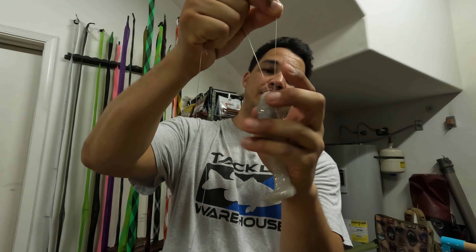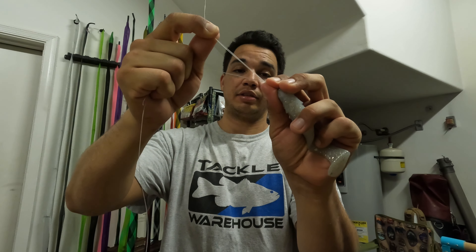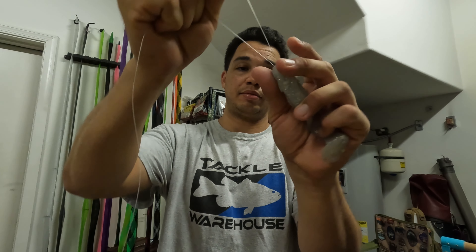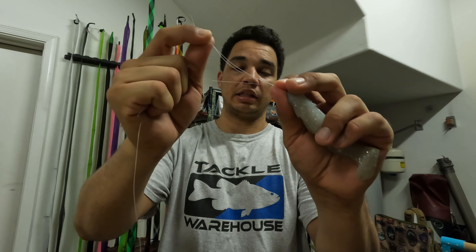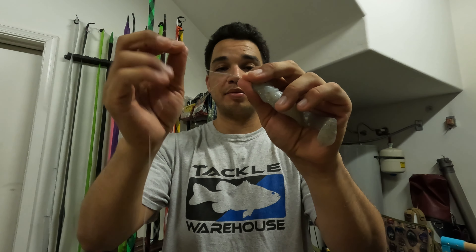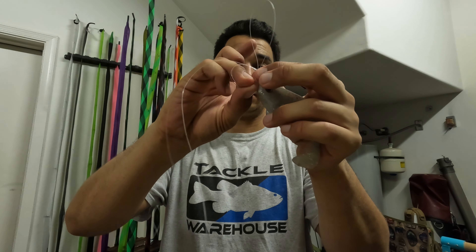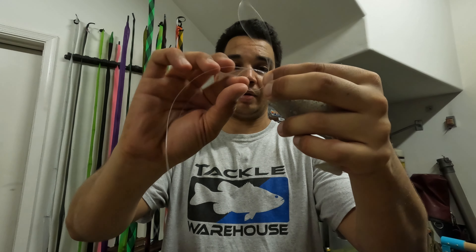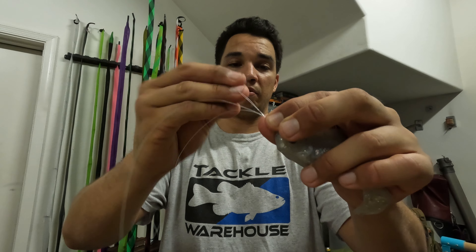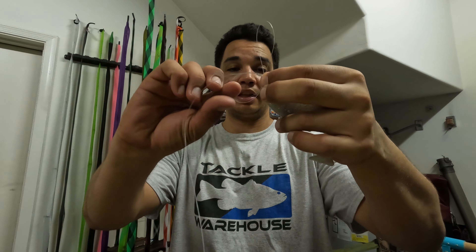Now, once you have the bait centered, you're going to pinch your loop end with your tag end line right here — see that? You're just going to pinch it right here. Technically you have four lines pinched right there. Then with the loop end and the loop end only, you're going to create a circle — you see that? We have the loop end, we wrap it around and we create a circle just like that.